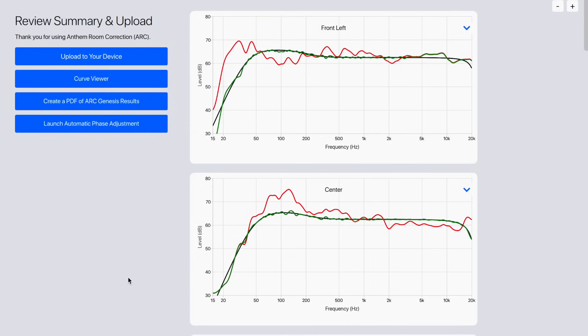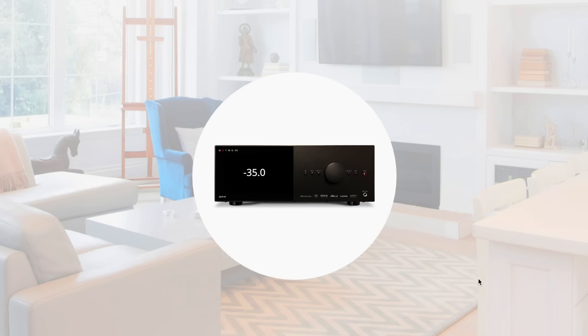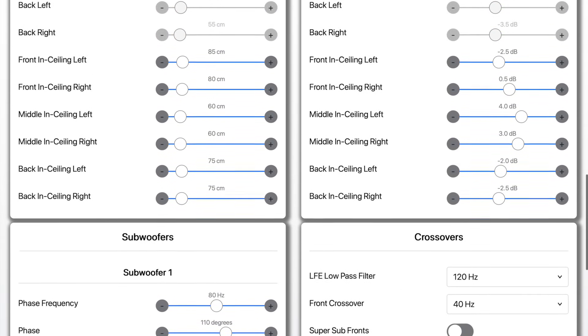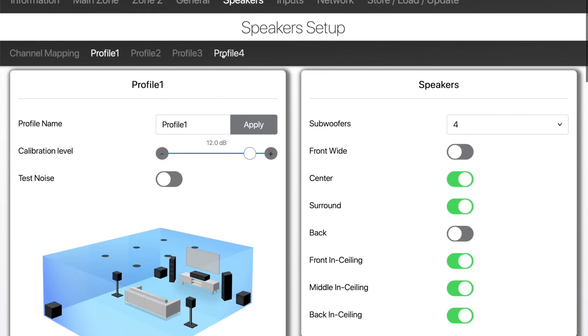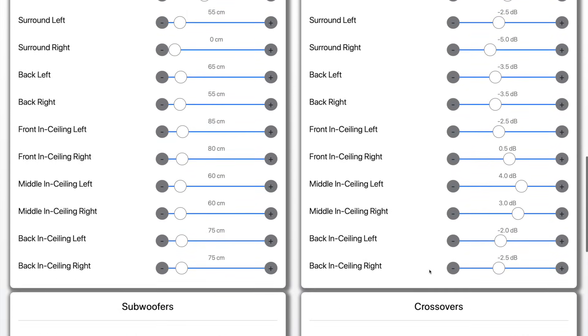The second key point is automated phase adjustment for each sub. This is a separate calibration step that you perform after your measurements are done. I found phase adjustment to be exceptionally good, and I've tested it here with two and four subs per listening position.